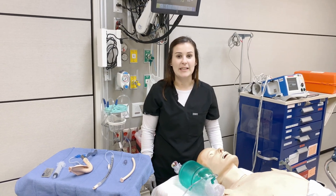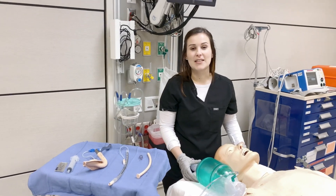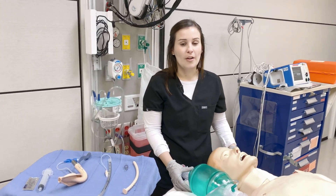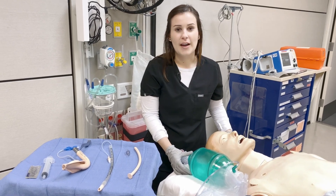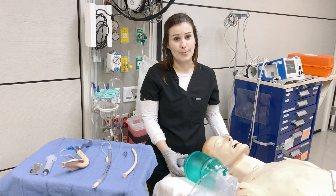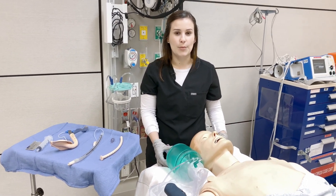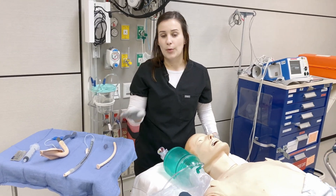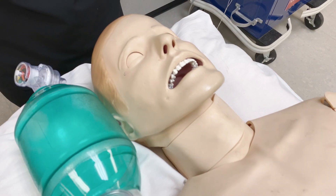Today I'm going to demonstrate using the intubating LMA. You may have come across an LMA during your anesthesia rotation in medical school or maybe a ride along during your EMS shift, but it's not often that residents have the opportunity to use the intubating LMA in the department. It's an important technique to have for that difficult airway, so today we're going to go over the equipment required and the steps used for the intubating LMA.